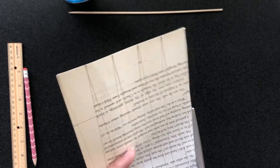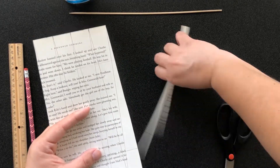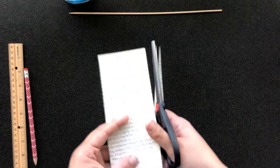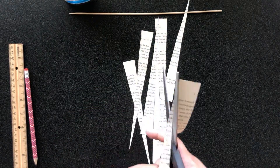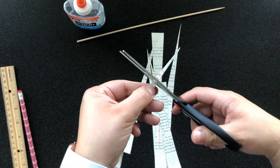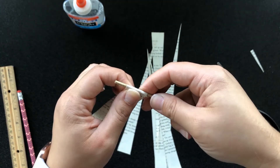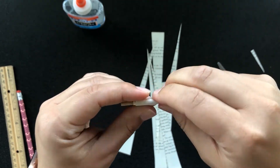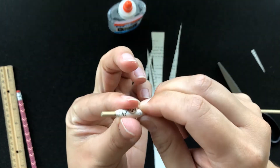Now I will cut along the diagonal lines. The two triangles at the end won't be used to make this bead, but you can save them to make the cone shaped bead I will show you next. Once I've cut all my lines, I will have triangles where the tip is at about the center of the bottom edge. If you drew in that extra line, cut along the line below the tip which will create a flat edge. Then I'll take my skewer and wrap the paper around it starting with the wider bottom edge, rolling it tightly and trying to keep the paper centered. At the end, I will dab a drop of glue and hold it in place, then roll it around in my fingers to spread the glue before removing it carefully and setting it aside to dry.